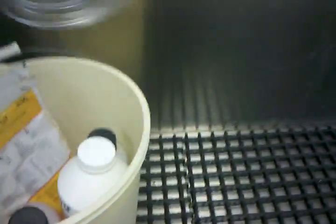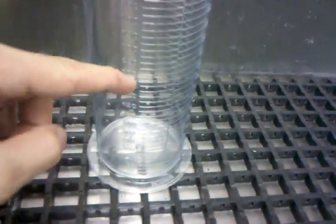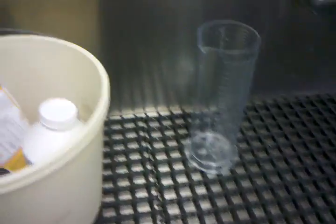To measure out your chemistry, you'll want a nice graduated cylinder. This is a 1,200 milliliter graduated cylinder. Usually you don't go past 600ml on anything, but for mixing the bigger chemistry batches it really helps.